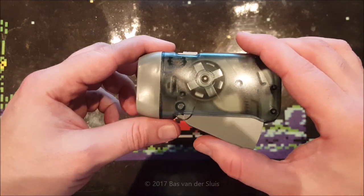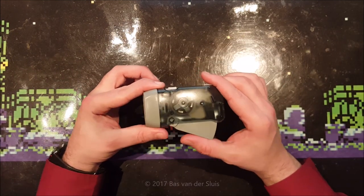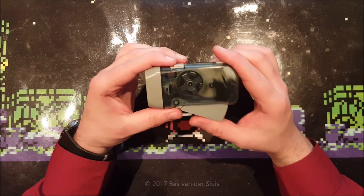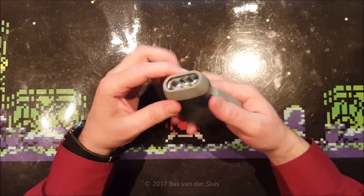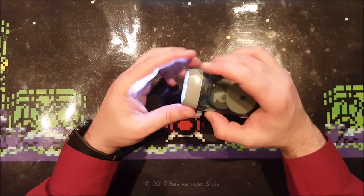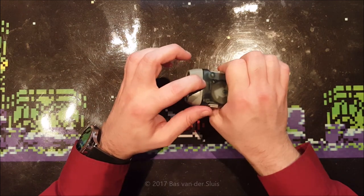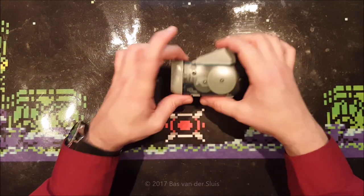The only thing I'm really curious about is whether this hand crank also charges the battery inside, because there's a nice little switch on here which just turns on the LEDs. So does this power the battery inside? Let's take it to pieces.